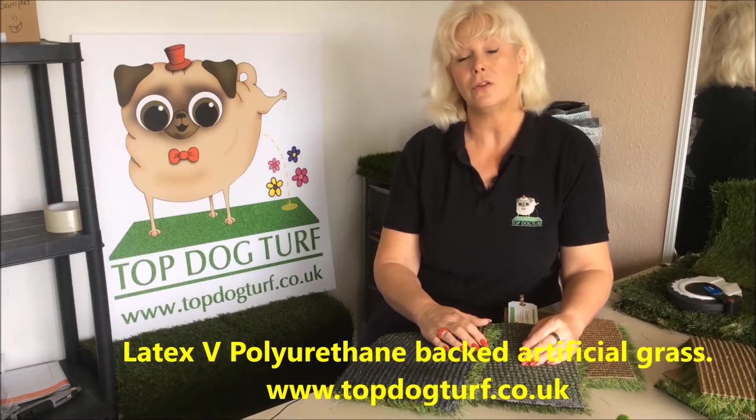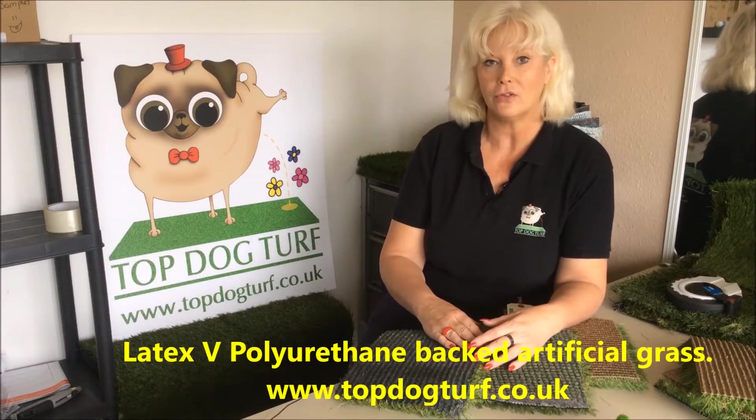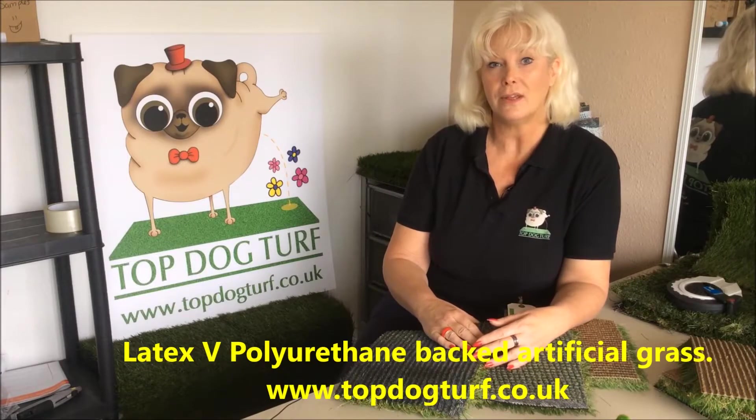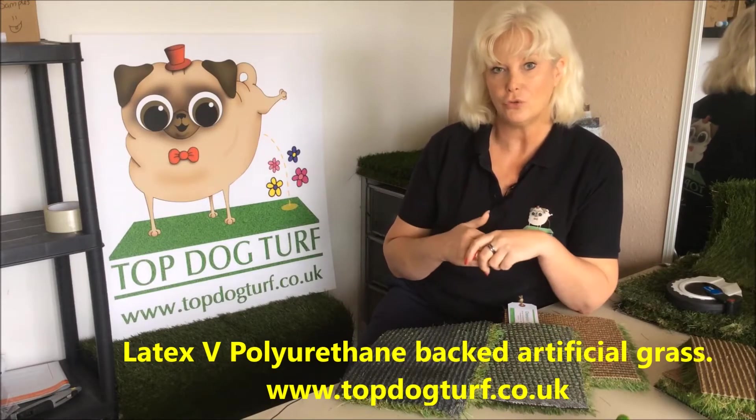Hello there, I'm Emma Harden from Top Dog Turf, the artificial grass designed just for dogs, and today I'm going to have a quick chat with you about the different backing of artificial grass.